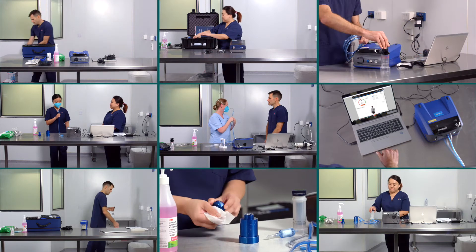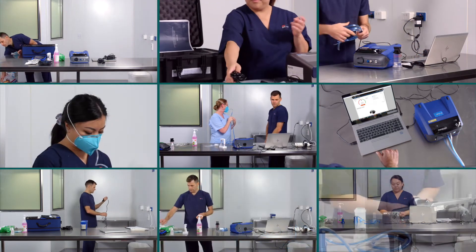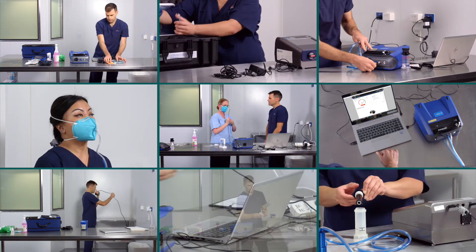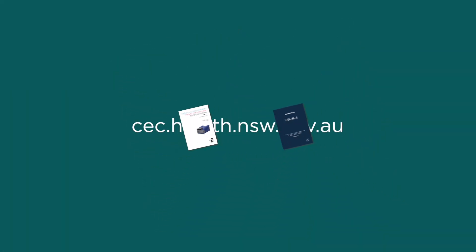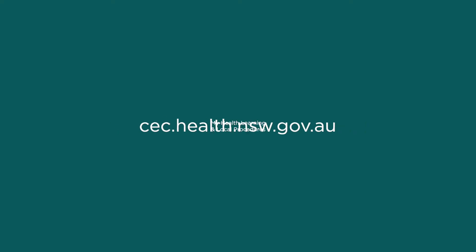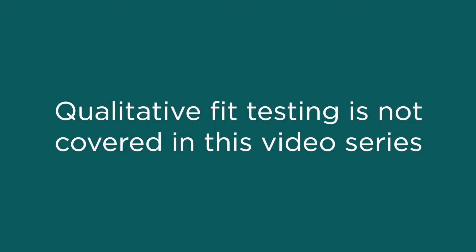It is important to refer to the healthcare setting you work in and confirm the video selected matches the available fit tester device in your location. These videos do not replace the need to check the manufacturer's instructions for use, the CEC website for respiratory protection program resources, my health learning, and local procedures. Qualitative fit testing is not covered in this video series.